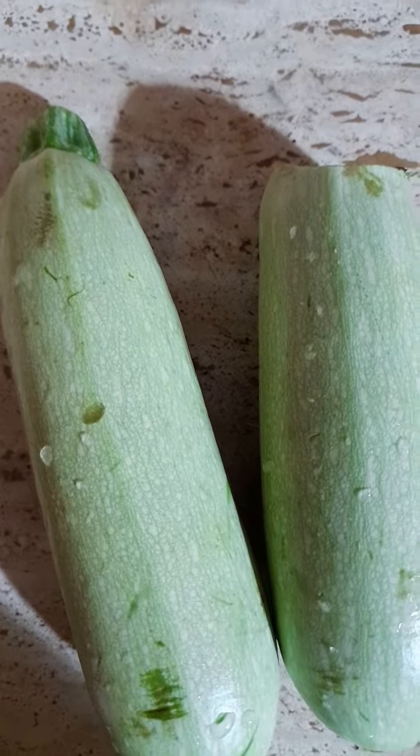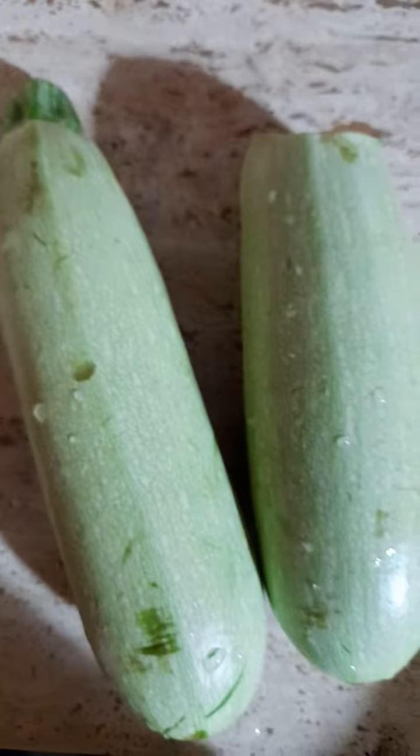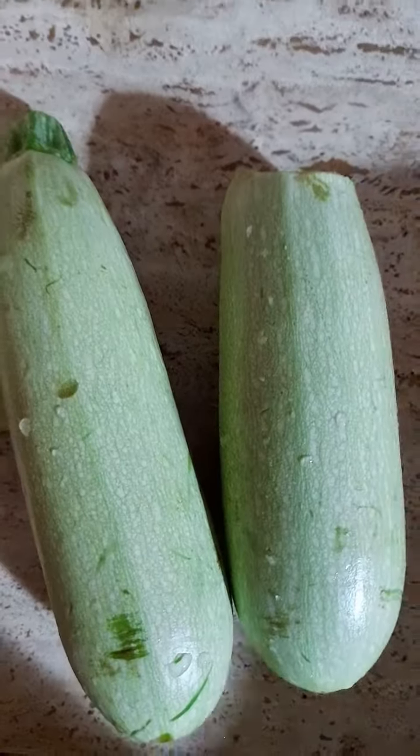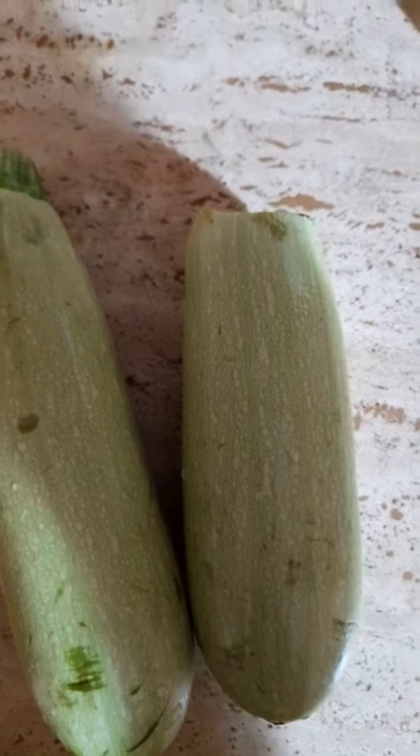Good afternoon, good morning, good evening from wherever you're watching from. Today we're making zucchini and sausage. Coming in with a bit of olive oil, cutting this sausage.